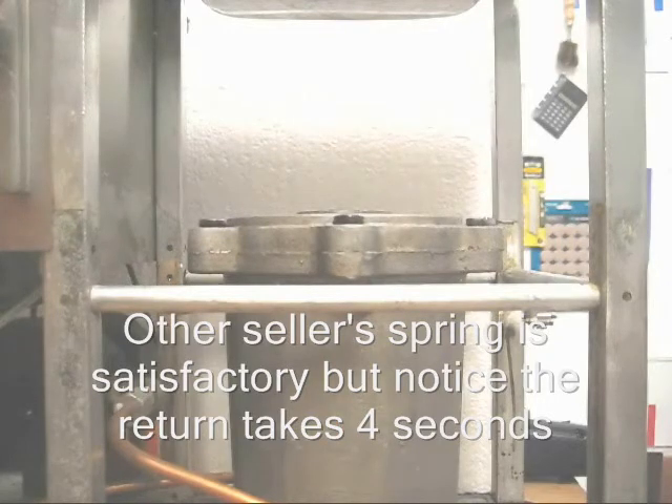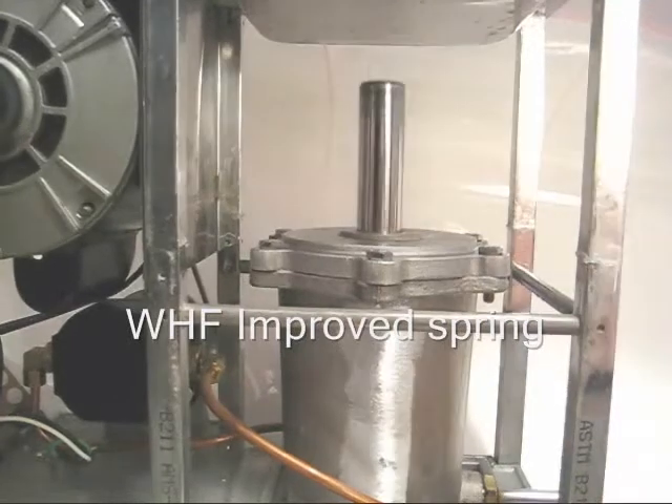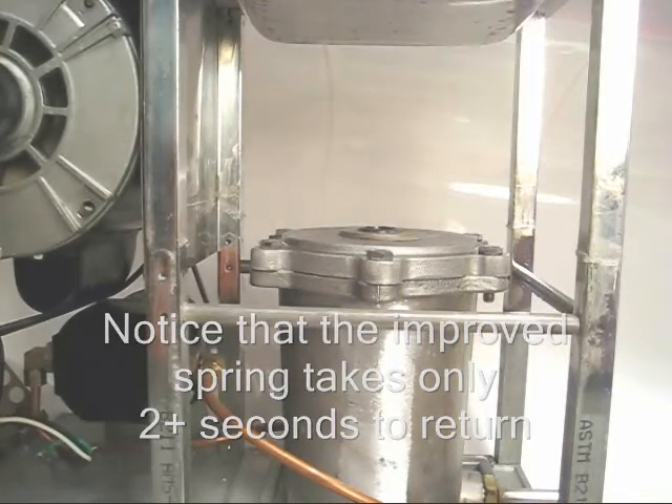There you have it my friends — wherever you are on the way up, and then on the way down: one thousand, two thousand, three — so about two and a half seconds on the way down. There you have it my friends.